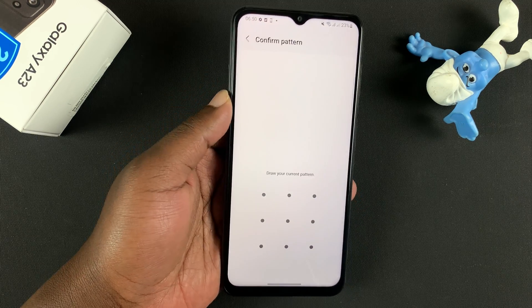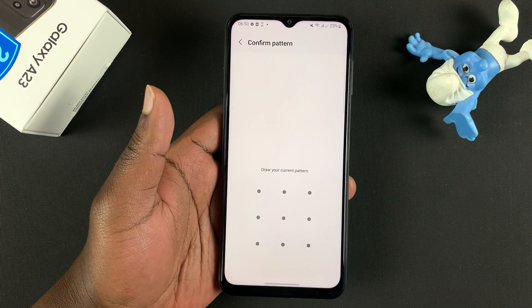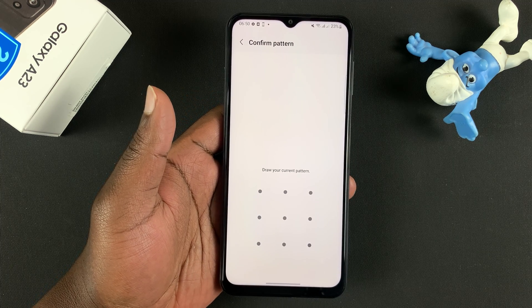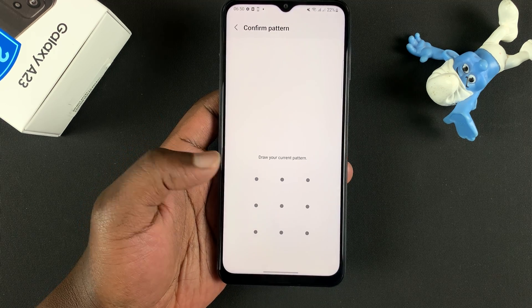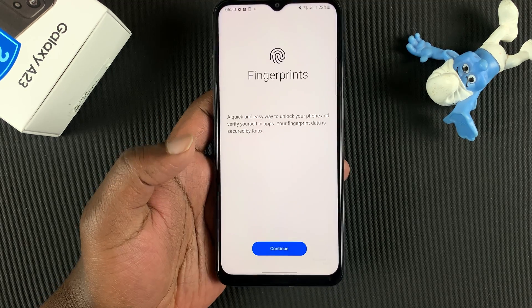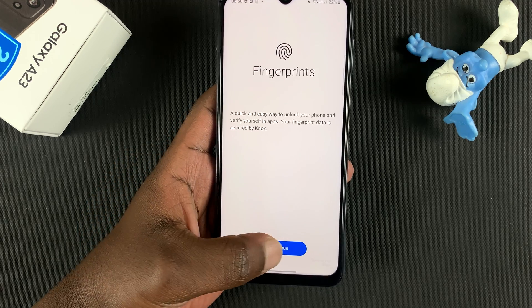Before you set up your fingerprint, you need to have set up either a pattern, a PIN, or a password as a backup. Since I've already set up my pattern, I'll just enter my pattern, and then I'll be allowed to set up my fingerprint.